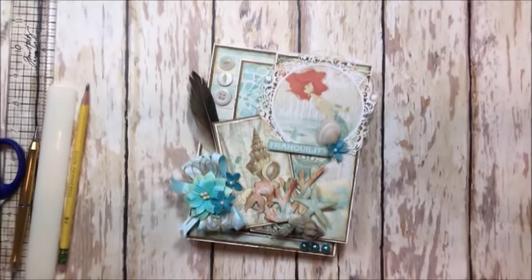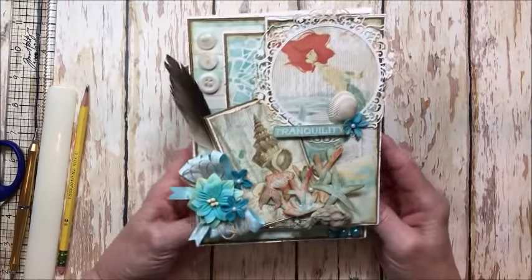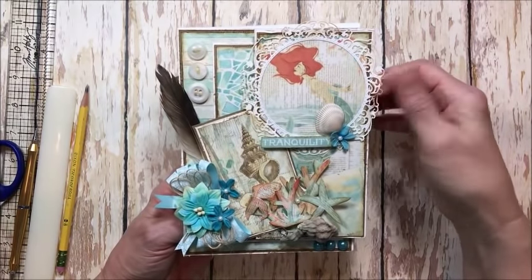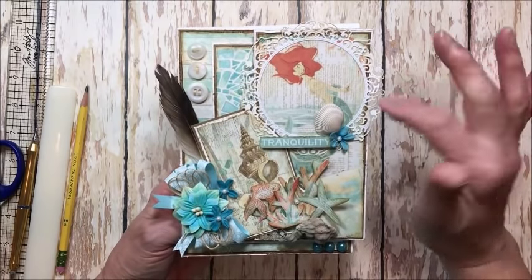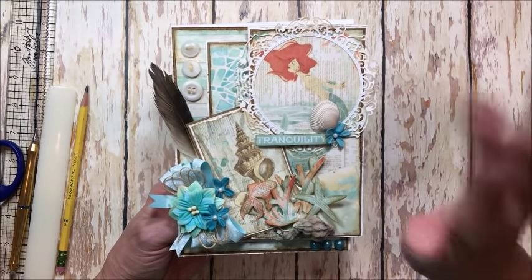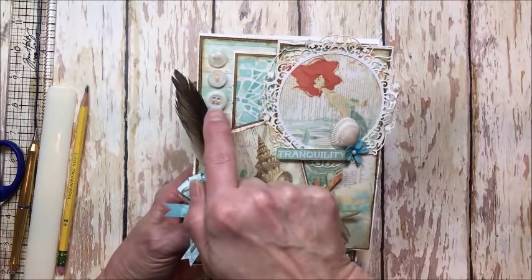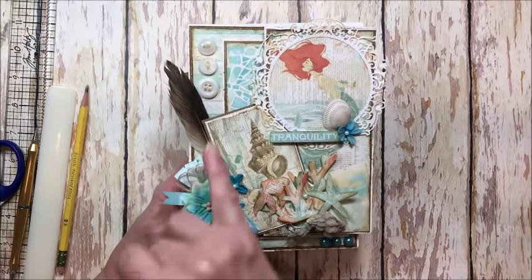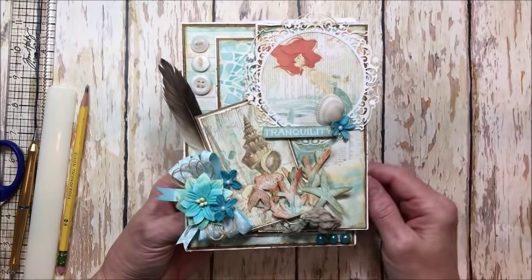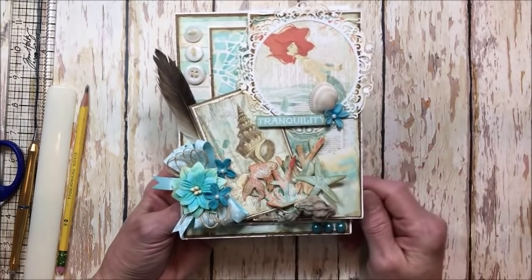I used it to make this 5x7 card folio with a quarter inch spine. Let's take a quick look at the front. This is from that wonderful collage page — I just cut this out and added a Graphic 45 die cut frame from the Graphic 45 clock and square tag die. And a seashell that I picked up on the beach, these pretty buttons, and a feather that I also picked up at the beach. We spent the weekend at the beach and it decided to be a monsoon, so I was really glad that I had taken this collection along with me.